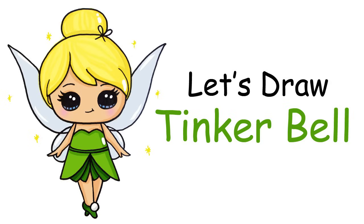Hi everyone, Winnie here from Draw So Cute. In this video I'm going to show you how to draw Tinkerbell, simple and cute. So let's get started.